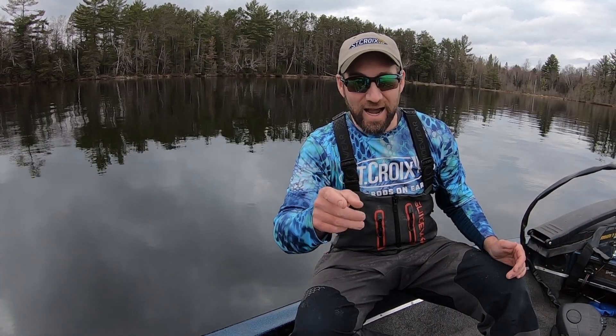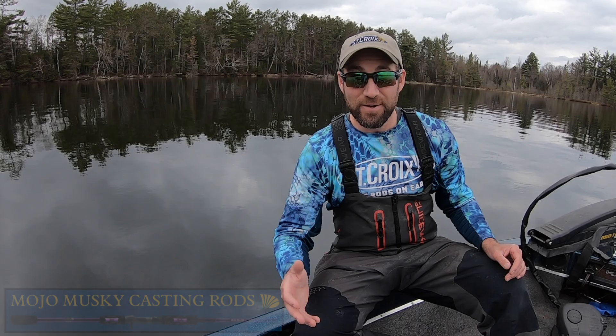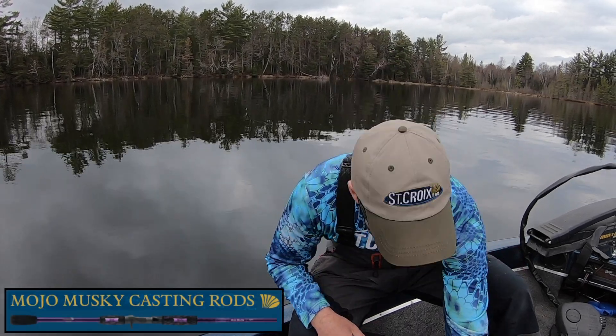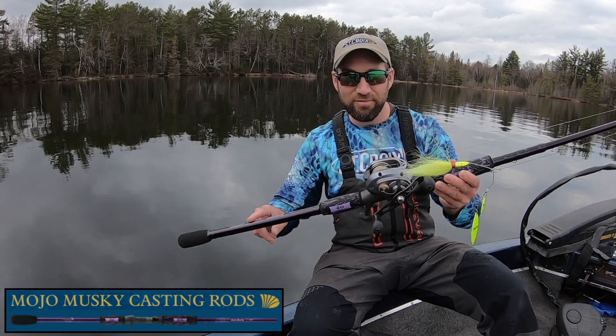And if you're like me, I'm starting to sharpen all my hooks, get my rods organized, and speaking of rods, I've got to introduce you to a brand new redesigned series that St. Croix has come out with — the Mojo Muskie. All new, with wind split-grip handles and SC3 graphite.